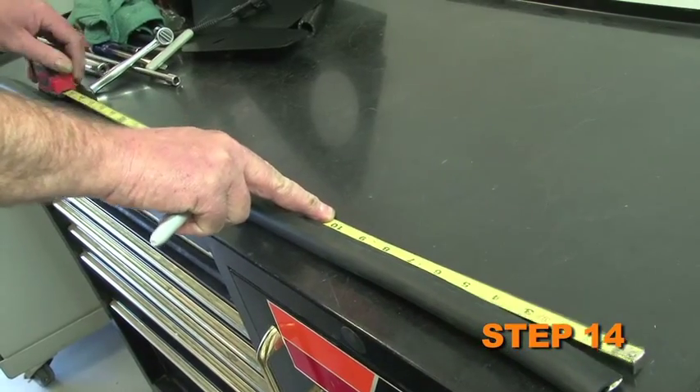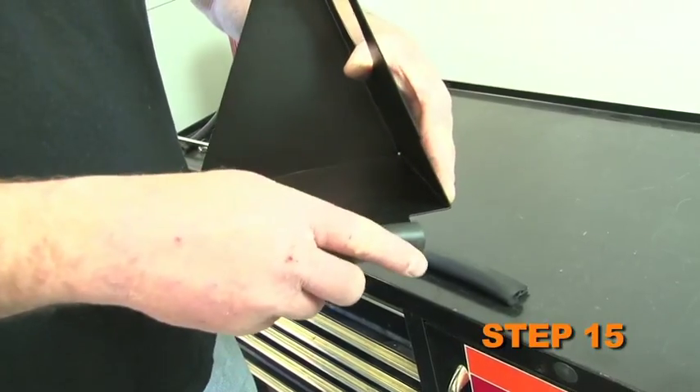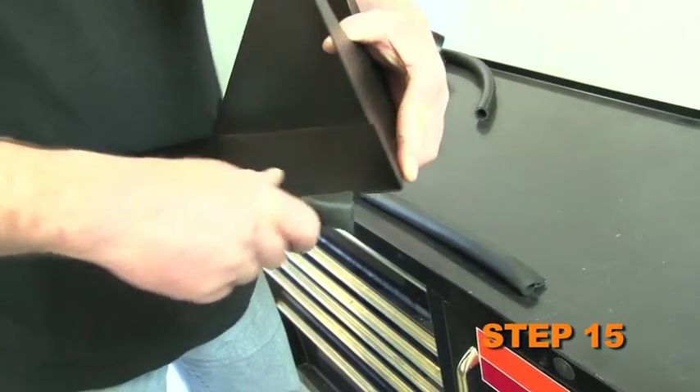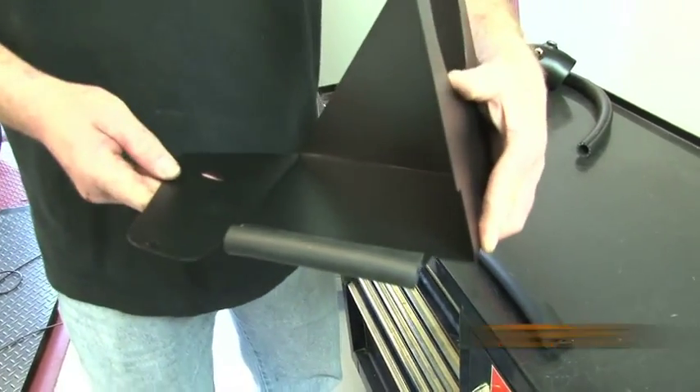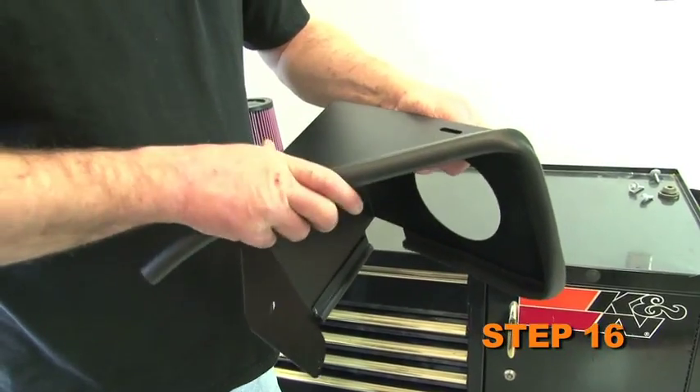Cut the edge trim into two lengths: one 5 inches and one 25 inches. Attach the short edge trim to the heat shield — some trimming may be necessary. Attach the long edge trim to the heat shield — some trimming may be necessary.